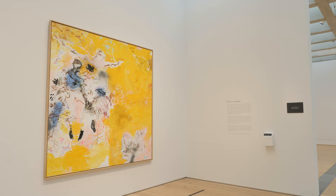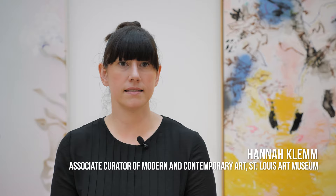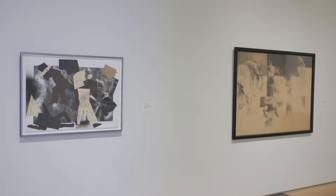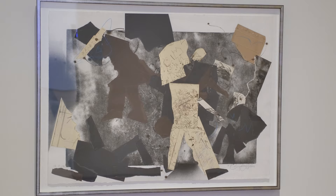Oliver Lee Jackson is an incredibly important artist in the post-war American art scene. He really pushes the limits of the medium of paint, of drawing, of printmaking, and he works across many mediums. It's a retrospective selection of 12 paintings, drawings, and prints by Oliver Lee Jackson, showing a range of works over more than 50 years.